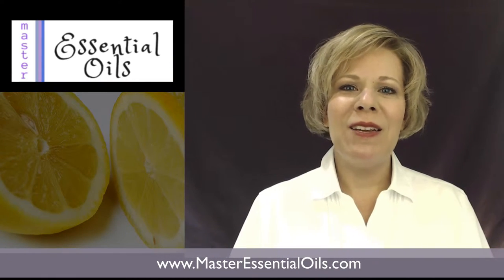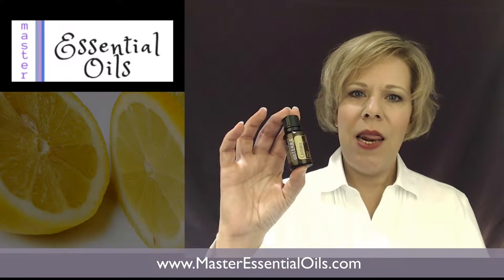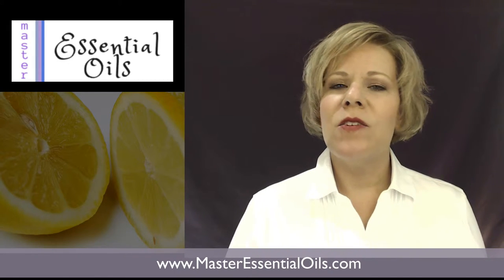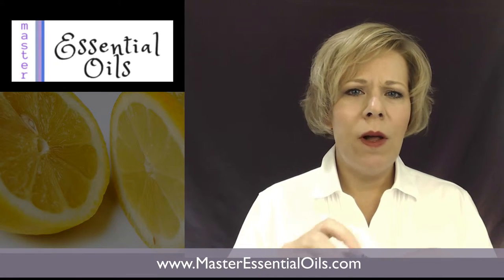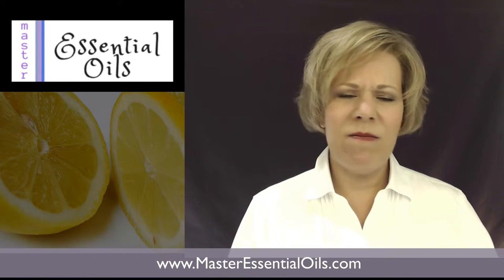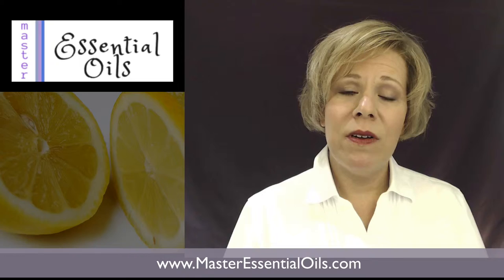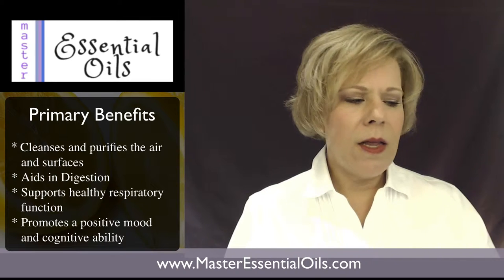Thanks for coming back and checking out the video blog. Today we're talking about lemon — it is one of my favorites. It's an awesome essential oil from doTERRA, it's fragrant and it just smells so clean. I've tried other lemon oils from other places and they kind of smell like they had something synthetic in there, but this oil is unbelievable.